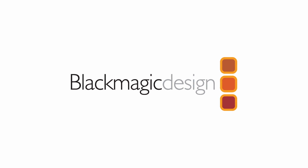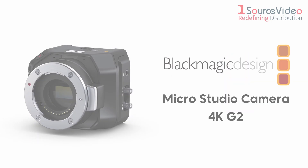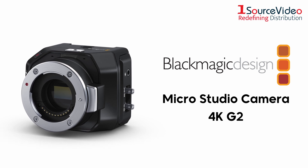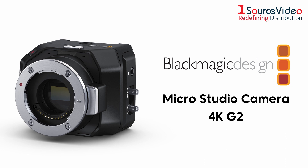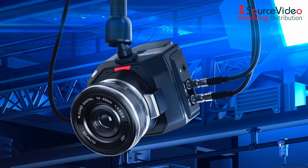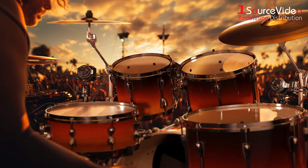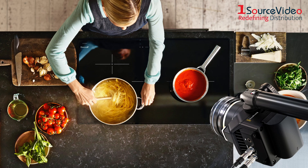Blackmagic Design's MicroStudio Camera is back and loaded with some fresh features. The new MicroStudio Camera 4K G2 gives you all the benefits of a large studio camera, wrapped up in a small, rugged body. Its size and tough build makes it perfectly suited for every environment, giving you the power to place it anywhere and create a variety of different camera angles for your live production.